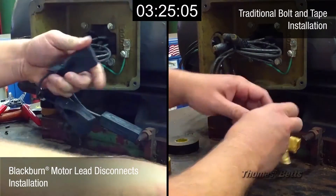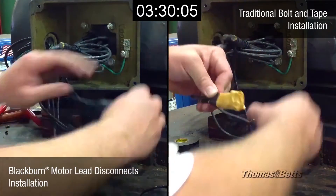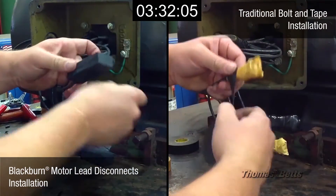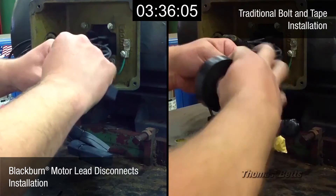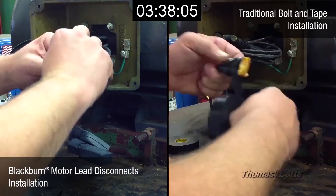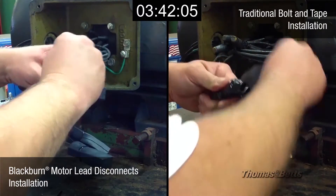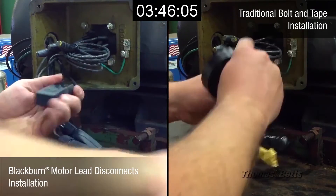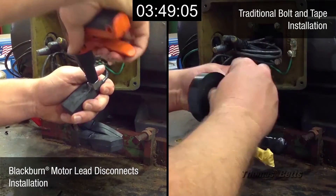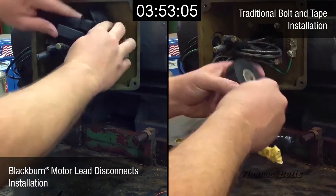Features and benefits include: quick connections; eliminates nuts, bolts, and washers; reliable insulation with no more miles of insulating tape; simply slide on the reusable boot, keeping the total assembly small enough to fit into tight motor housings; labor savings from fast snap-together assembly; quick disconnect with no knife cutting of tape, therefore no risk of cutting wire insulation; less motor downtime; and minimized installer exposure in hostile environments.